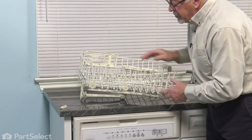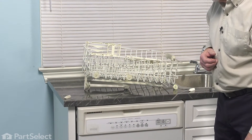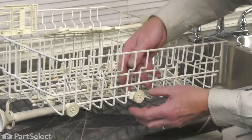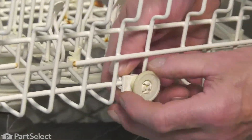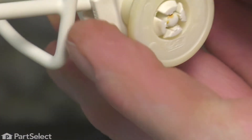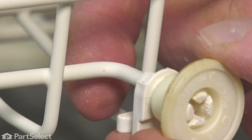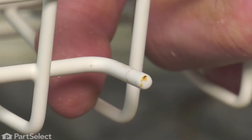Then we can set that rack on a suitable surface, we'll remove the defective wheel and replace it with the new one. Now, if the old wheel is still intact, you simply need to press the support bracket down away from the horizontal tine on that rack, slide it off and discard the old one.